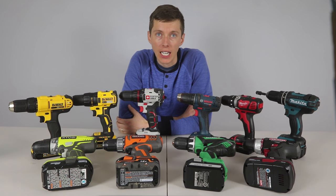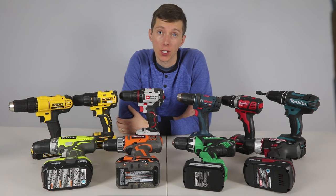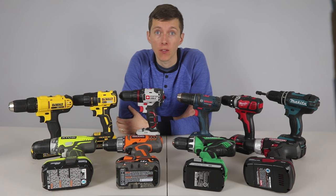Hi, I'm Mike and welcome to Gear Guide. Today I will be reviewing the best 18V drills under $100.